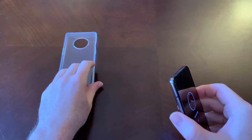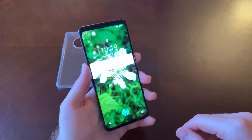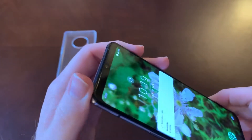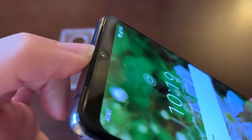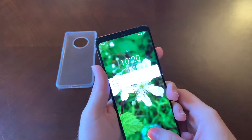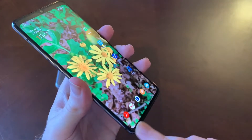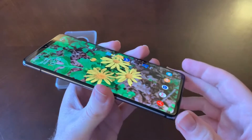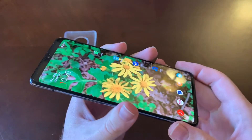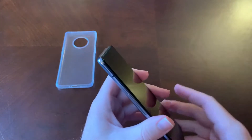Taking a look at the front, we do have a bezel-less design. I have the notch blackout on, but there is a teardrop notch and you can extend the screen up — that's just how I have mine set up. It's a really good look on the front of the device, with a smaller bezel on the bottom, though it is a little larger than the other sides. The phone feels really good to hold.